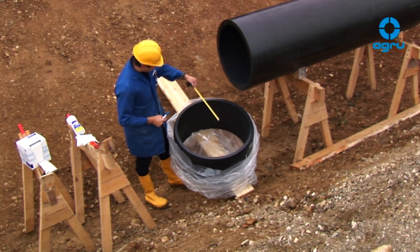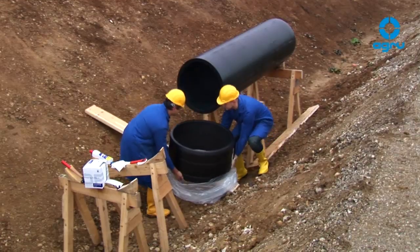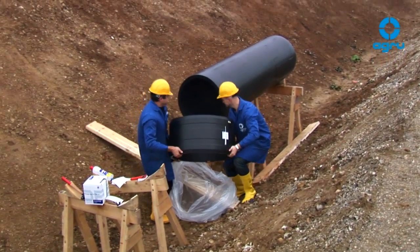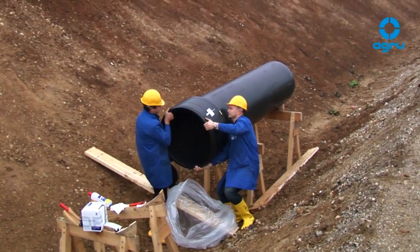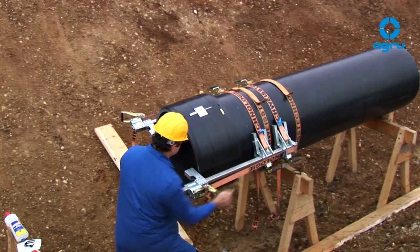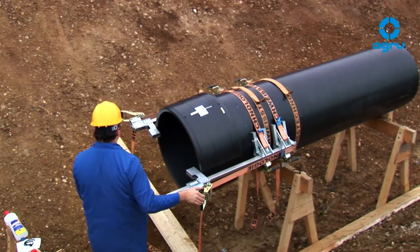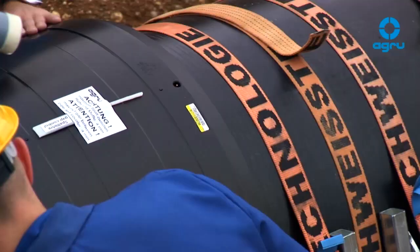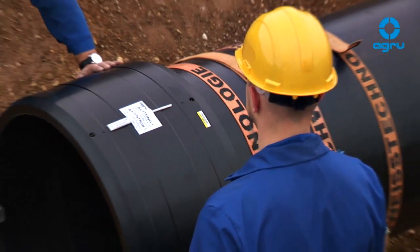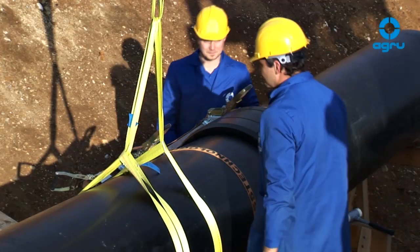The insertion depth has to be marked all around the pipe's circumference for follow-up control. When mounting the e-coupler, take care that the plug connectors and barcodes are easily accessible. The e-coupler must not be wedged or pushed onto the pipe's end by force. Special restraining clamps can be used to mount the coupler and to hold the position during welding as well as during cooling. Assembly can be assisted by tapping around the face with a plastic hammer. After mounting the first side, perform the same procedure on the second side.